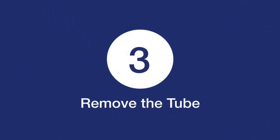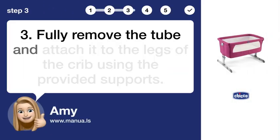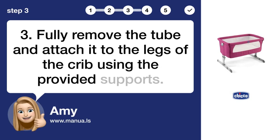Step 3: Remove the tube. Fully remove the tube and attach it to the legs of the crib using the provided supports.